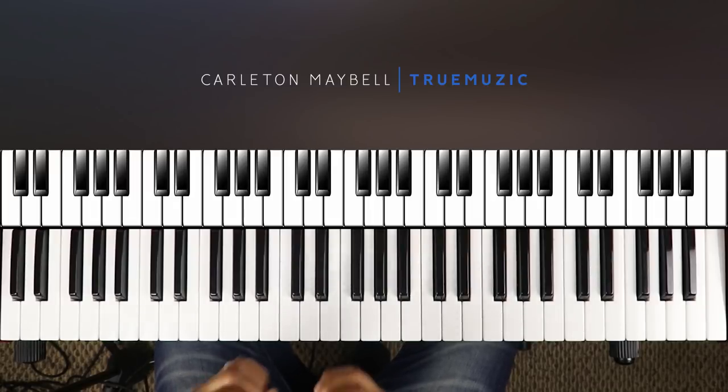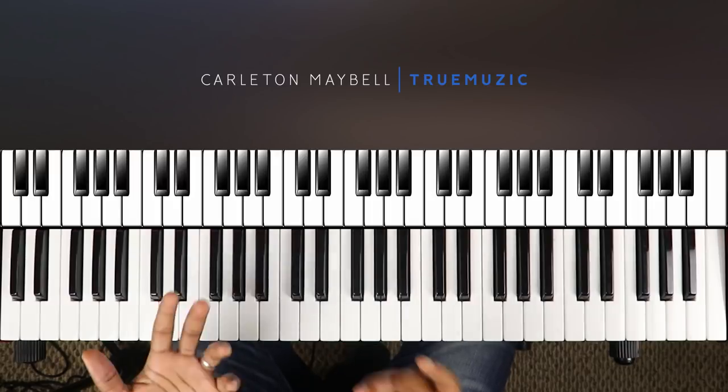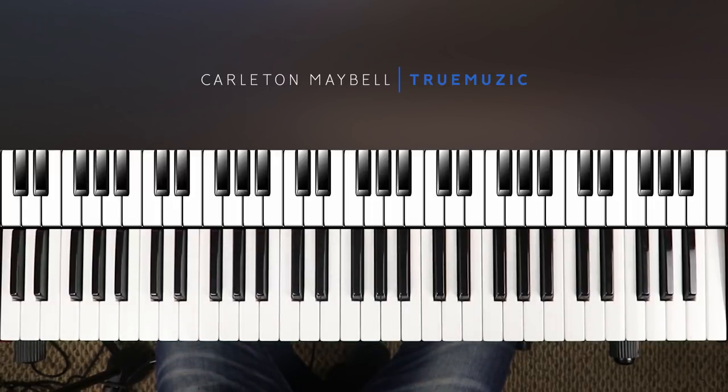Let's get into the tutorial. I'm going to play some of this song for you first and then I'm going to show you how to play it. The sheet music for this song will be on my Facebook page, so if you want to use that to follow along, you can go over there and grab that. But let's get into the song.